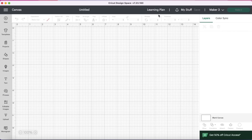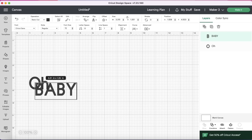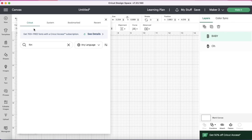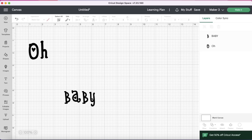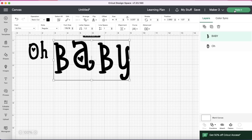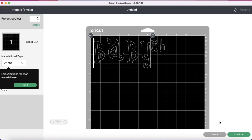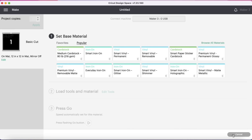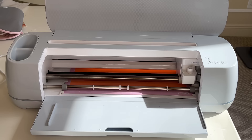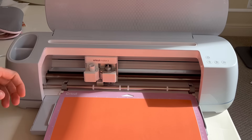In my Cricut Design Space I hit New Project, went to Text, and typed in 'O,' then hit Text again and typed in 'baby.' I selected O, went to the font, typed in 'flirt' because the font I'm using is DJ Flirt, then selected 'baby' and used the same font. I sized my O and my baby to the correct size to fit on my banner. Once sized, I hit Make It, sorted onto my mats using On Mat, hit Confirm and Continue. I selected Premium Vinyl as my material, hit More on the pressure, then the flashing arrow loaded my material and the play button began cutting. Once done, the flashing arrow removed the vinyl.